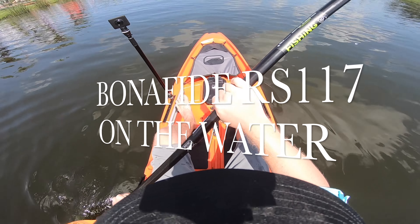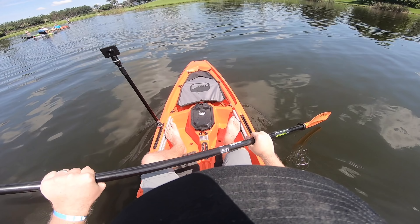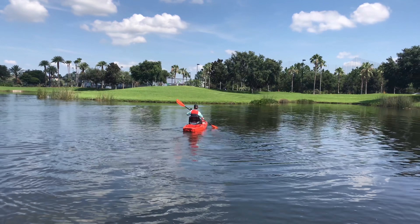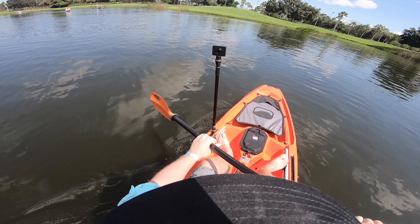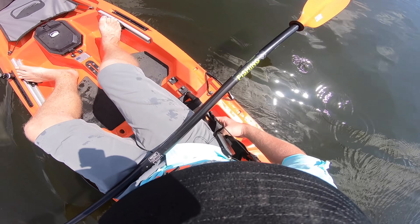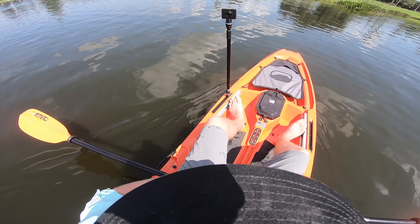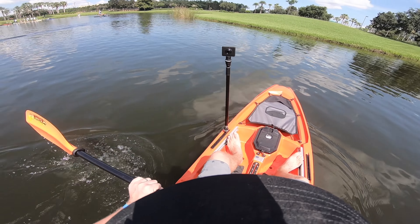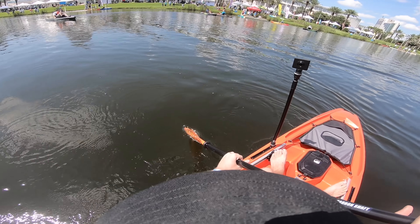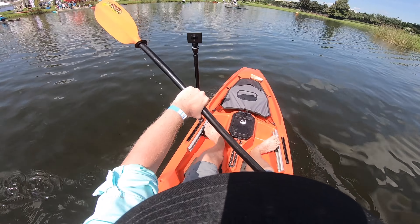Right now we're on one of Bonafide's latest kayaks. This is a prototype — it is the RS Rise 117, priced at $999. It is around 33 and a half inches wide and about 11 and a half feet long, and it paddles like a Bonafide — very easy to paddle, effortless. You got a comfortable seat that you'd expect, though the seat is a little less padded than their other models. What they wanted to do is bring the price down and offer a more affordable option. At $999, this is going to compete with probably the new Canoe Flint and a few others.